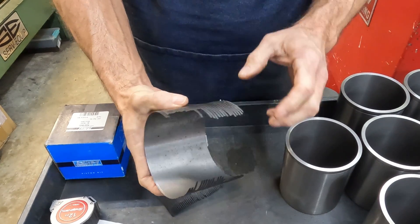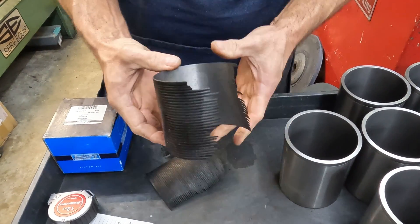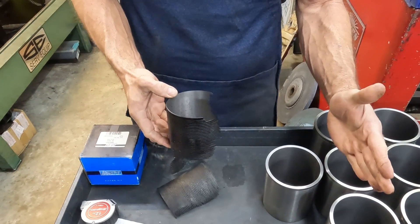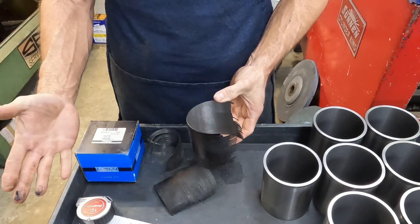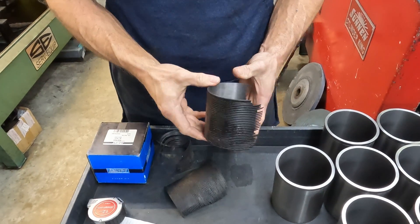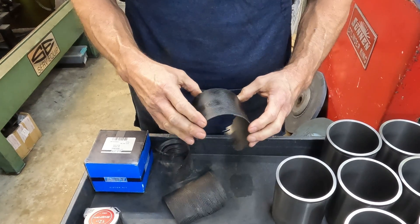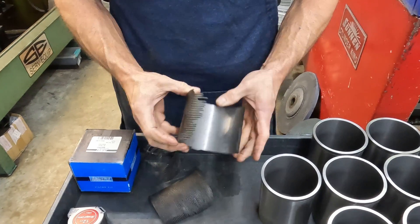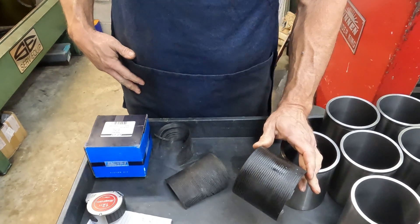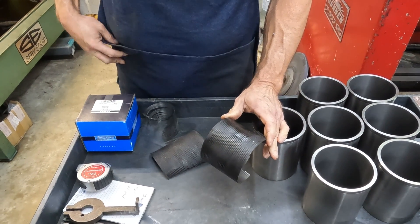As you can see how much core shift that one had — and it's always odd. You'll bore this one and this one, and it shifted this way. You bore this one and this one, and it shifted the other way. There's no rhyme or reason which way they shift, and they're all different. But that's why you can't pull it. The only way you're going to get a sleeve out of an LS is pretty much to bore it out.